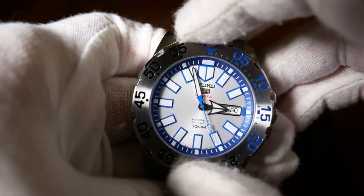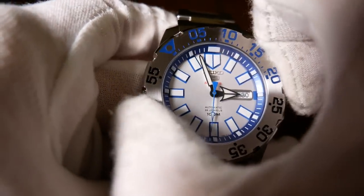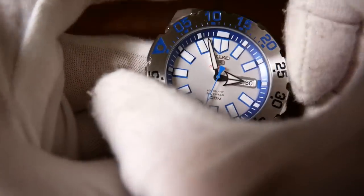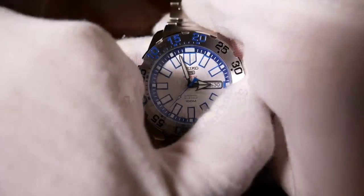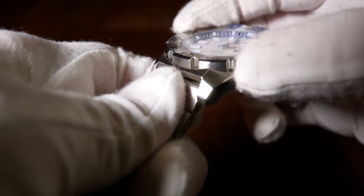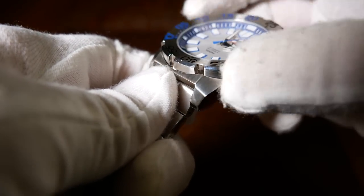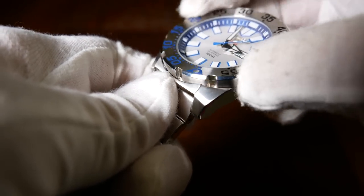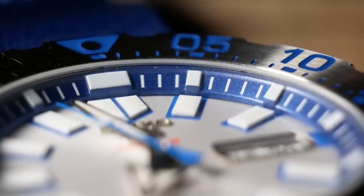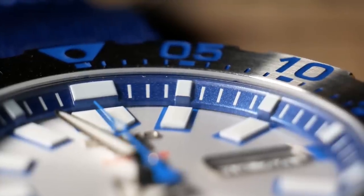The bezel itself is also very aggressive, being reminiscent of a gear. It also slopes down as it heads to the dial, which can make the watch look like a little bowl at certain angles. But more importantly, it also helps to protect the crystal, as the edges of the bezel are just a little bit higher.